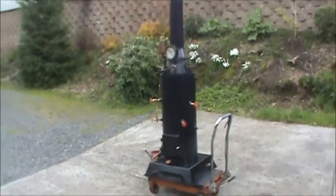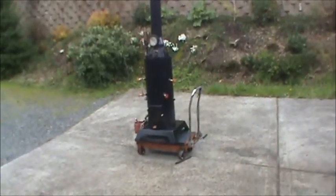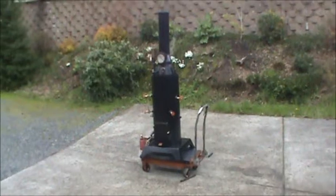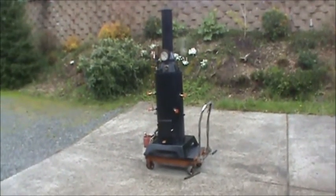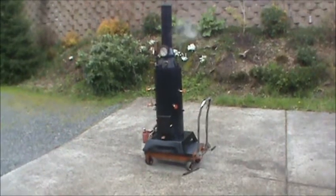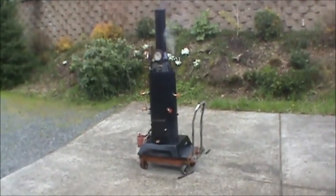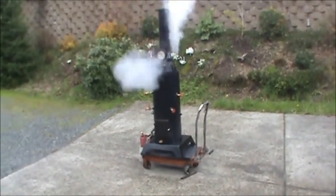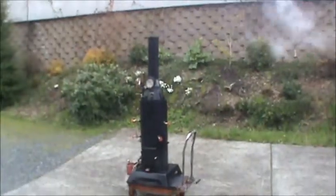It's small, but it lets off enough steam, certainly. It's really efficient.